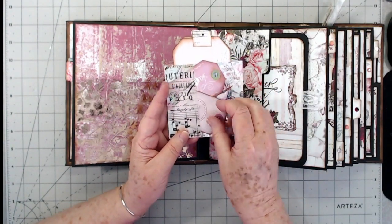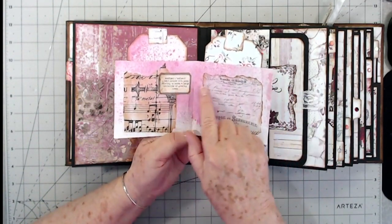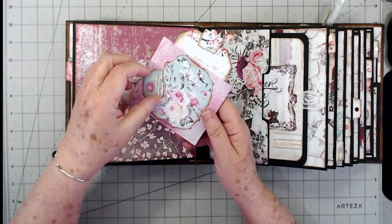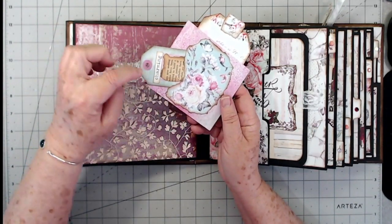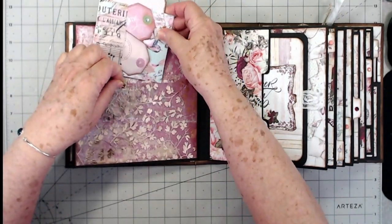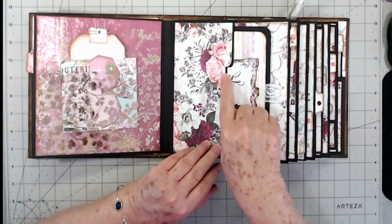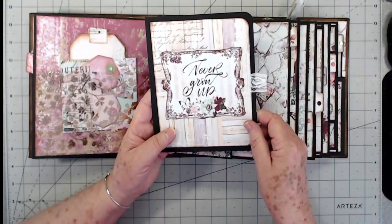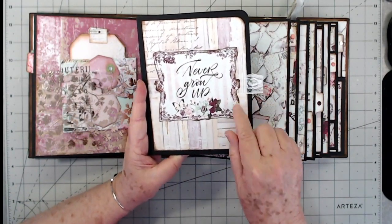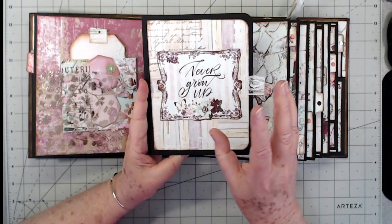This is some of that Tim Holtz tissue paper, and then there are a couple of tags up here with some different embellishments on the inside. There's a little spot on the back with a small tag inside — it has an old book page and just says 'charming,' and that tucks down in there. There's also a little pocket that holds a little book that says 'never grow up.' I trimmed that out, tore around it, and inked it just to make it look a little bit more distressed.